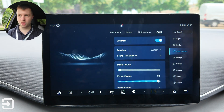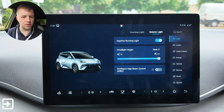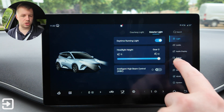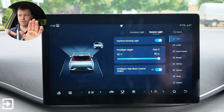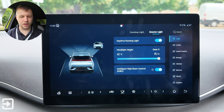In settings, at the very top we have lights. Under exterior lights you can turn daytime running lights on and off, adjust the headlight height for different countries, and there's an option for IHBC — intelligent high beam control — which adjusts the high beam based on what's around the vehicle.